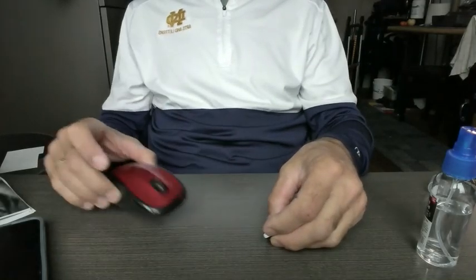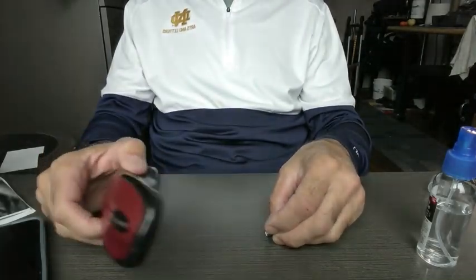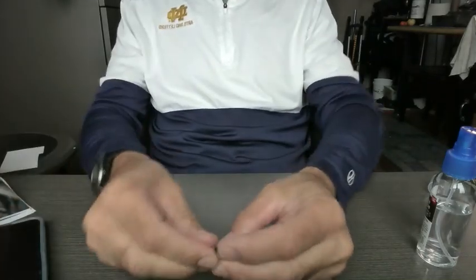Here's the dongle, here's the mouse. We don't really need the mouse, but it's a Logitech M510 — quite a nice little handy mouse to use with my laptop.